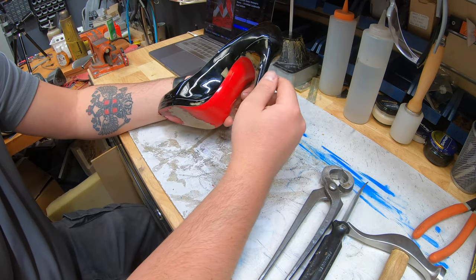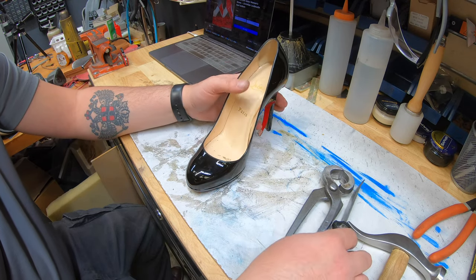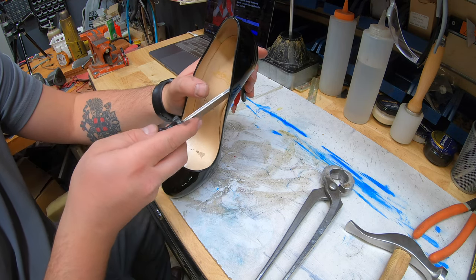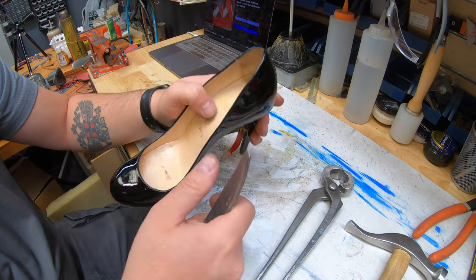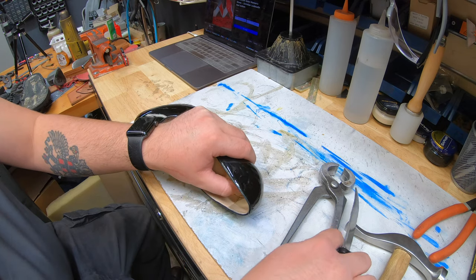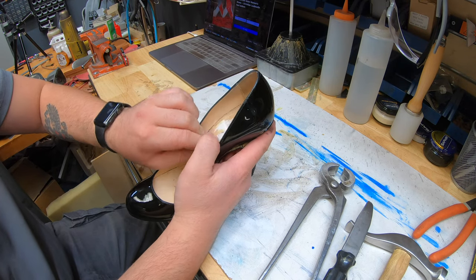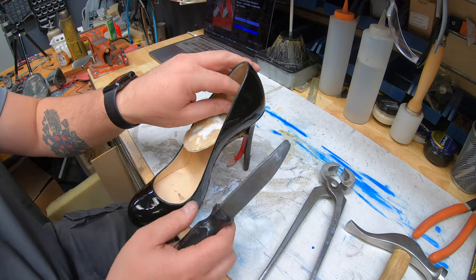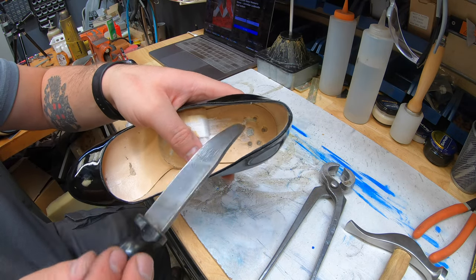Heel blocks and red bottom protective soles — they refer shops like us for that. At this point, I'm going to pull up that insole because we need to get access to the screws underneath. Some of these older models, because I think this is an older one from the look of it, they've got nails on it. This one's got a couple of nails and one screw. You can see there — one, two, three, four, five nails, and right here in the center is actually a little screw.